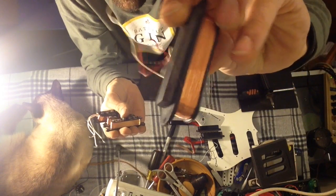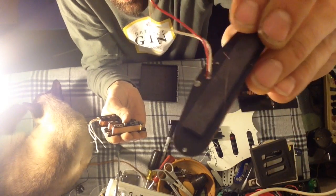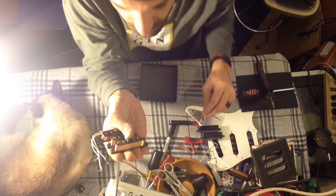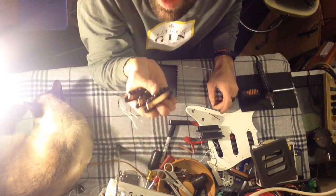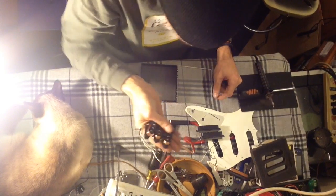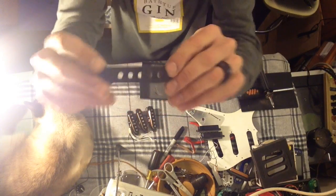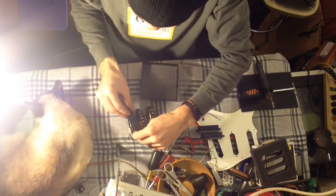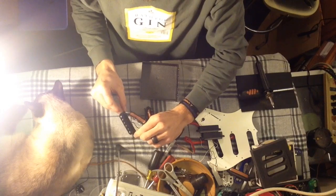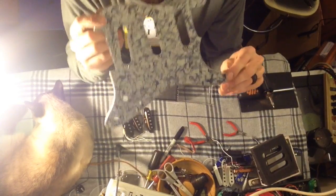Sorry for the dirty fingernails — I've been working on this thing for a while and it was kind of filthy inside. On the cheap pickup they just glue a magnet on it. This works, but these Fender Lace Sensors sound better, in my opinion. So that's the little video on pickups. As far as the covers go, here are the covers off the cheap ones — they go right down on there, no problems. We'll put the black covers on and get them loaded back up.